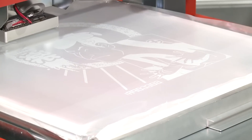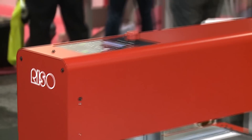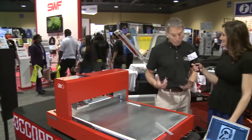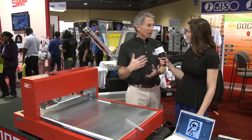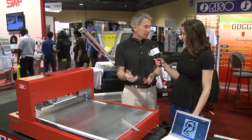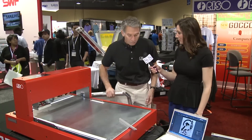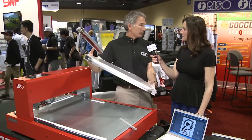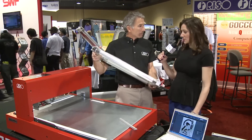We saw the results of the printing on this machine, so we're bringing in Ted Irving to show us more about what it can do. Ted tells us the QS200 is the first time a thermal screen can be done on a pre-stretched frame. In 20 years of selling thermal screens, registration has been a key issue — now we can put mesh on a Newman roller frame, stretch it to 20 Newtons, and get accurate registration for multicolor printing.